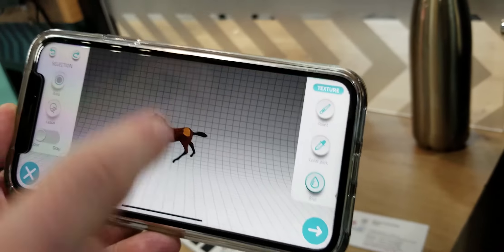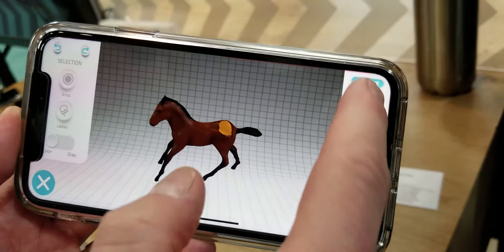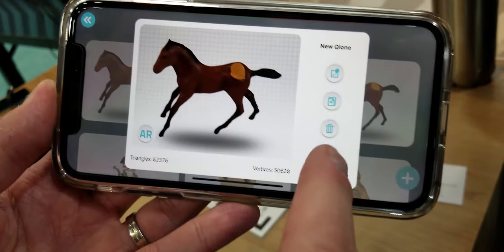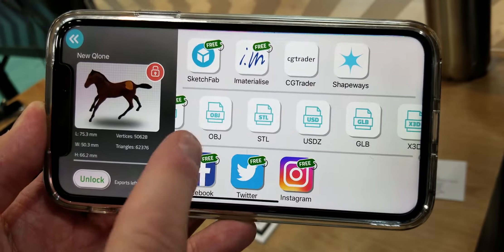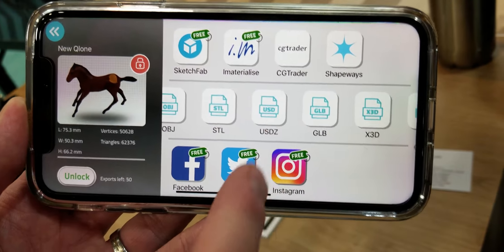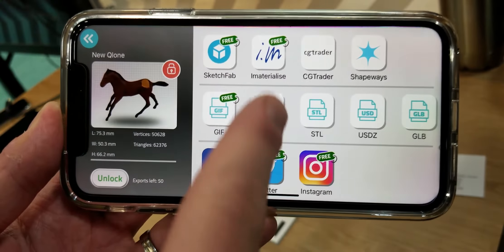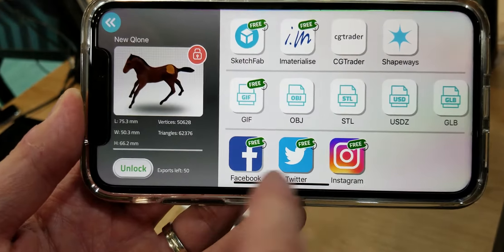Let's move forward to see what other options we have. We have some modifiers to clean and fix the mesh or the texture if we need — all in the app. And I can then immediately export the file, the 3D data, in all the 3D formats like OBJ, STL, the new USDZ from Apple, GLB which is GLTF binary for Facebook 3D in the feed, and others. I can also send a video to social network options.